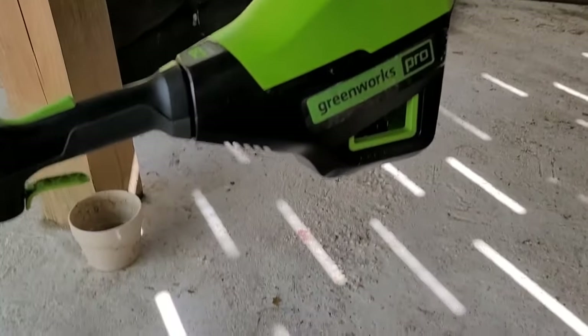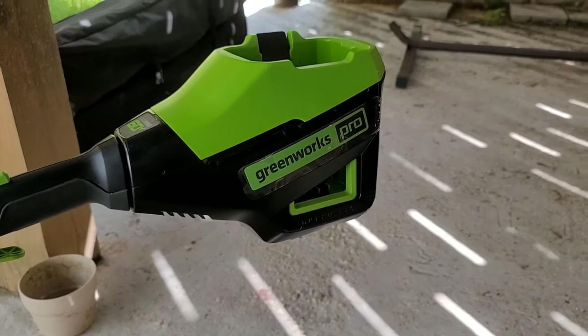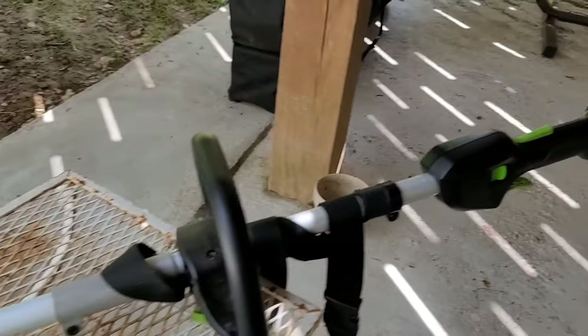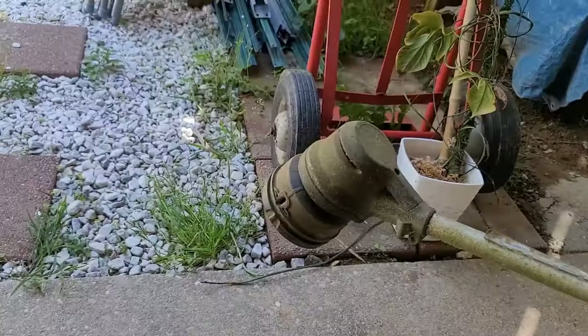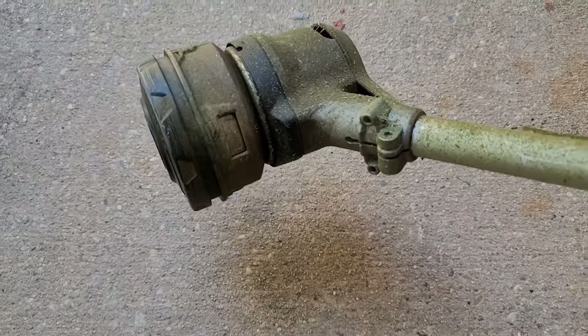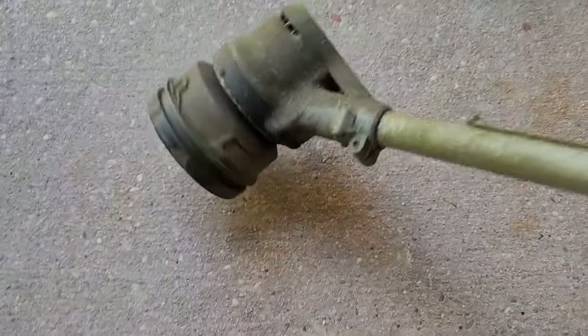So here's the grid mark. Let me show you guys. This is the 60 volt Greenworks Ultra Power. I ran out of line — it's gone. So let me show you guys how to take this thing out.